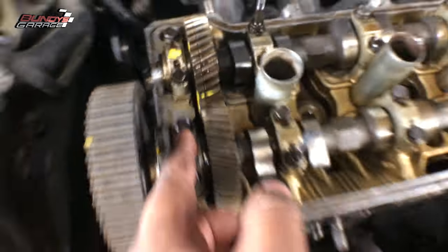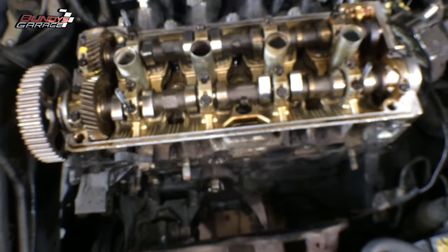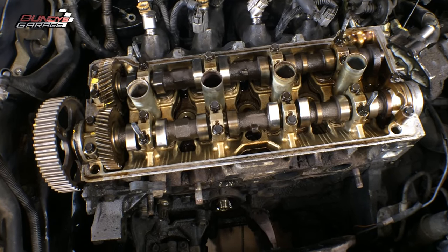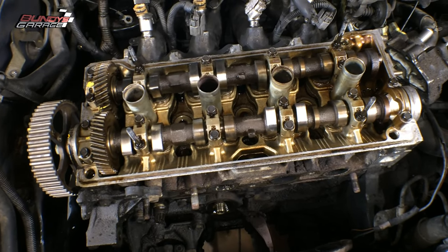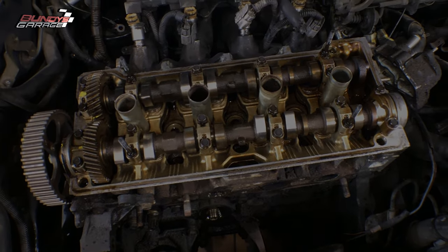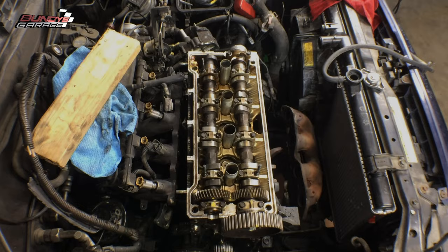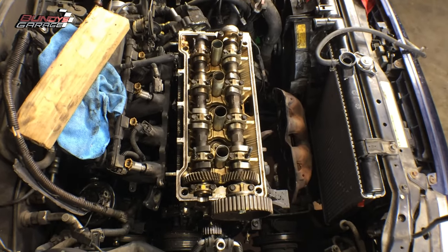This is a voiceover — I actually lost all the audio when I did this video. I know a lot of you guys are new to my channel, so if you can, please subscribe to Bundy's Garage. It really helps me out trying to hit a hundred thousand subscribers before the end of the year, so if you subscribe, it'll help me that much closer to making that goal.